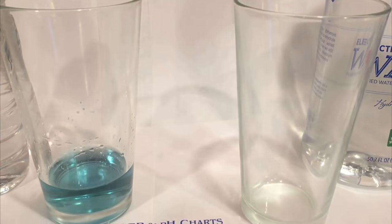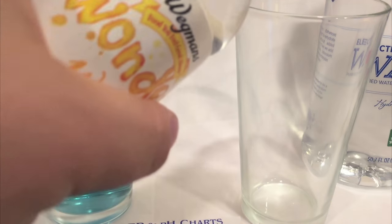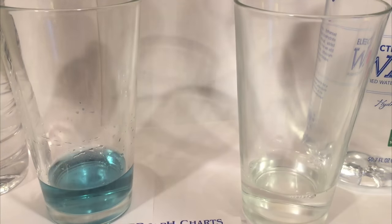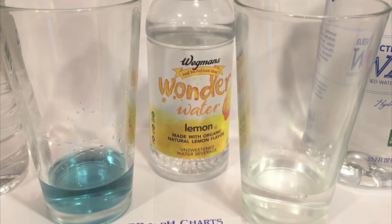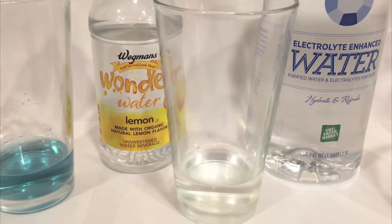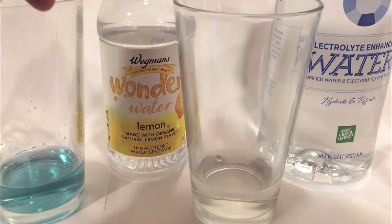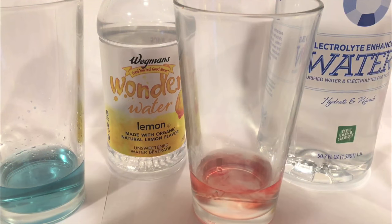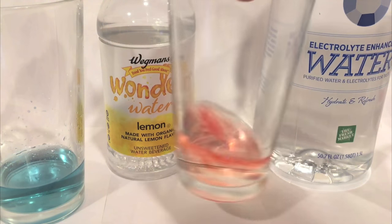Here's the Wegmans wonder water. There are lots of people on YouTube who have done this with a big lineup of waters — apparently this is something people care about, what the pH level is.